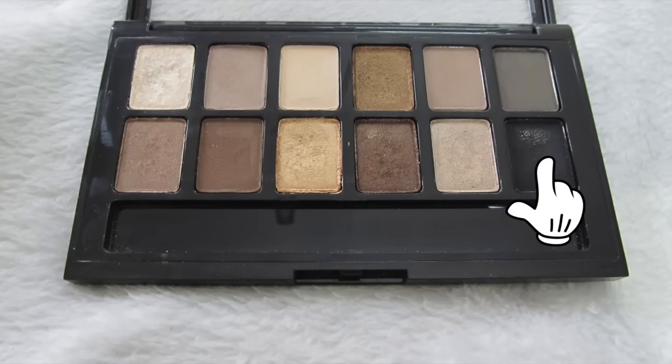Next I'm going into a matte black eyeshadow — you can use any that you have — and I'm just applying it to the outer V of my eyes. Again, using the same brush, I'm blending it into the pre-existing eyeshadow. I also took a long time here, so don't be shy, just be patient and keep blending. The more you blend, the better it's going to look.